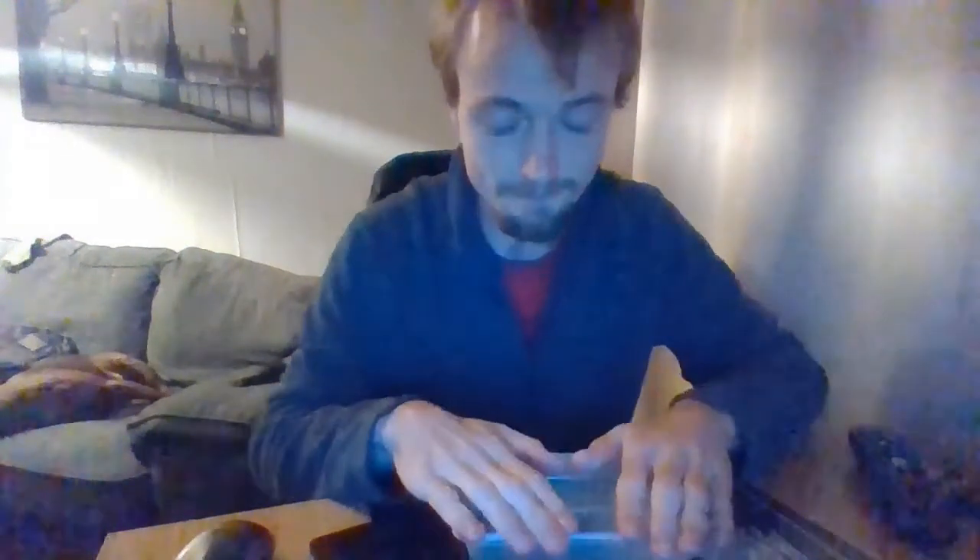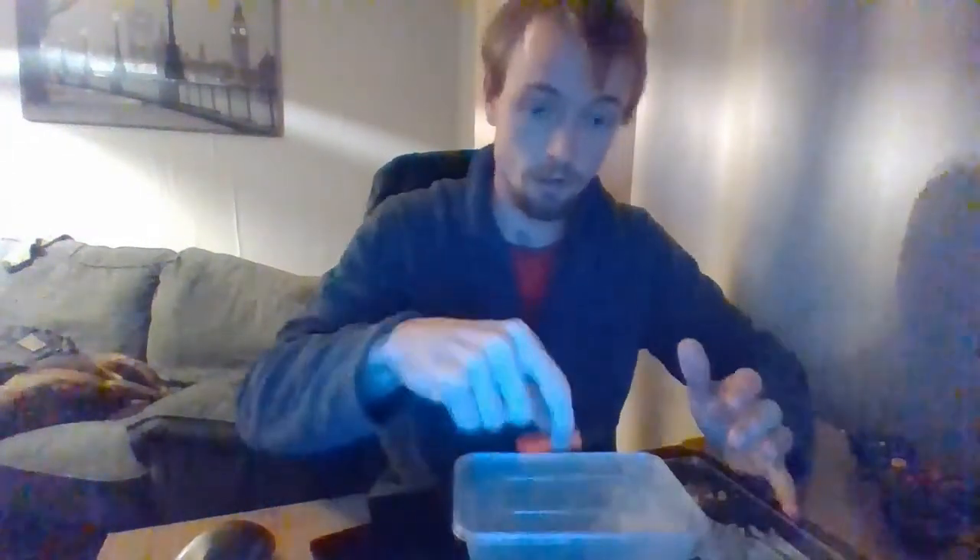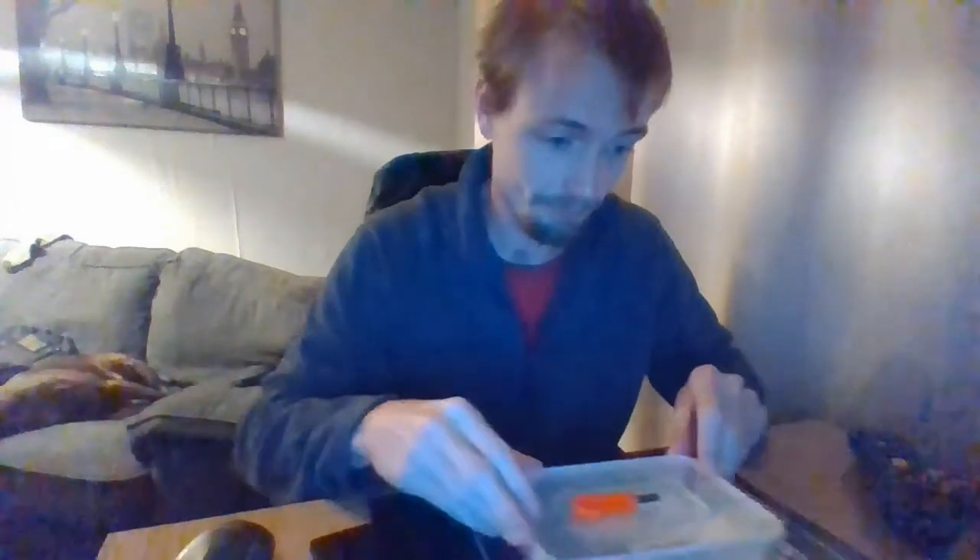I'll put a lid on it so I don't spill it. I'm going to put my striker on top. So now that's going to be in there for the next 24 hours.